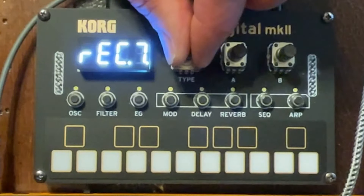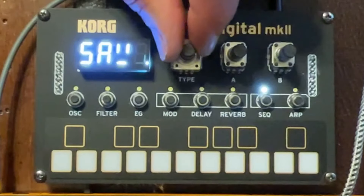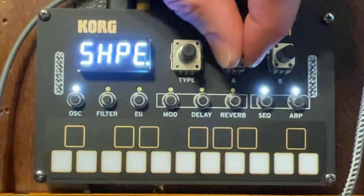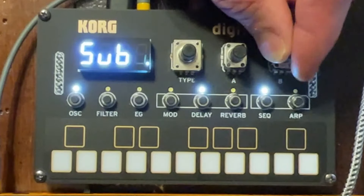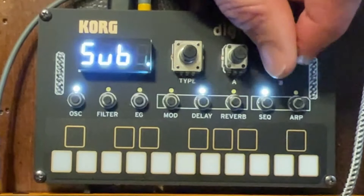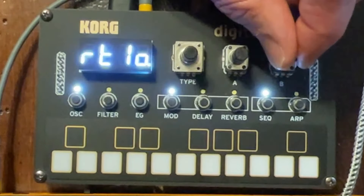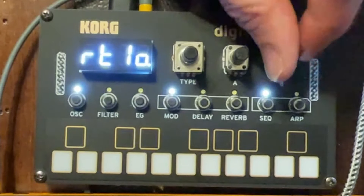If I hold the sequence button I can actually change the steps. I go back to step seven and change it. If I click the oscillator button I can change what type of oscillator I'm using. Now I'm in the triangle-shaped oscillator, changing the shape and the subharmonics. And now I'm changing to the square oscillator — again the shape and the subharmonics. And now I'm in an FM oscillator, changing the node structure and the different FM ratios.